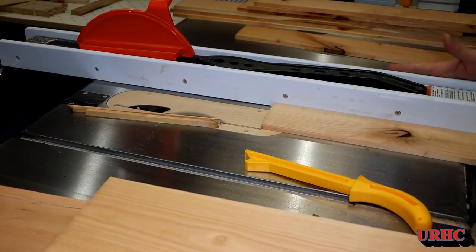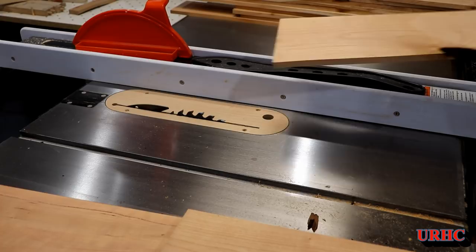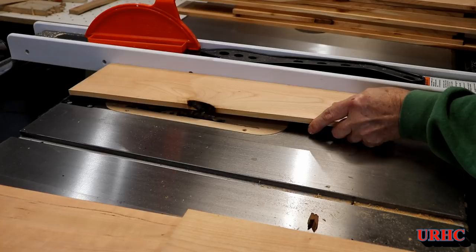I moved the fence a little bit between each cut to try to get the maximum piece out of each board. Some of them had defects that had to be cut out, so I set the fence and just cut out anything that was too bad to use.